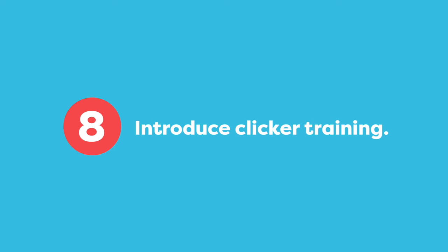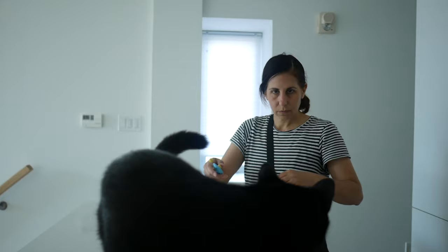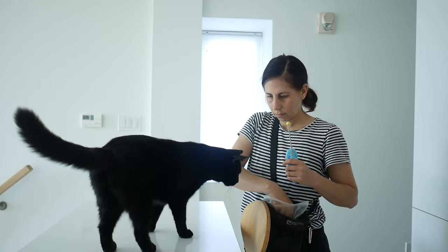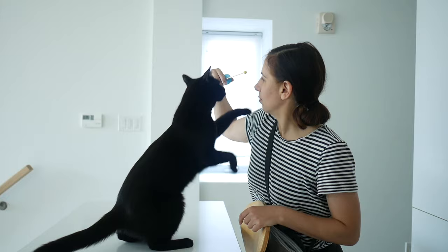Once your cat responds positively to being in your arms, you can introduce clicker training. Teaching your cat a signal to put their paws on your shoulder can be a great way for them to be a more willing partner in the training. Notice how I warm him up with the target stick, but then I feed him in the position where I want him to be. We continue to practice with the target stick until he's totally comfortable putting two paws on my shoulder.